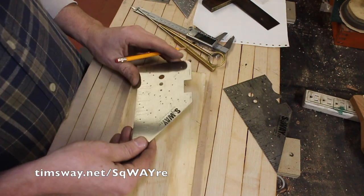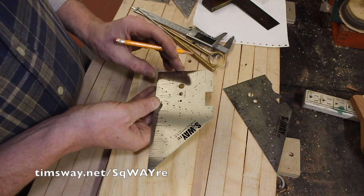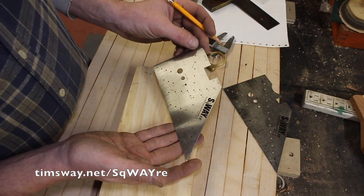This was laser cut with the machines that it was cut on. The accuracy is to within four one-thousandths of an inch, so that's pretty much accurate enough for everything I'm ever going to do.